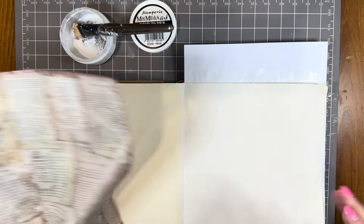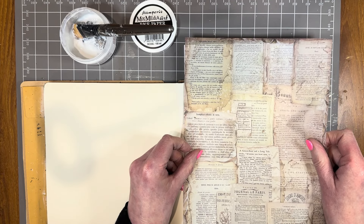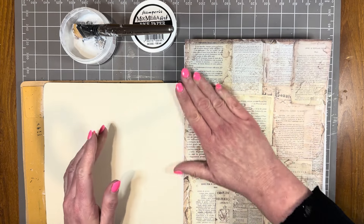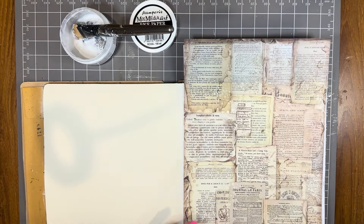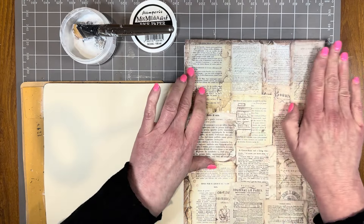So a layer of rice paper glue — let's attach this into place. I'm not even going to choose what area is going onto the page, I'm just going to place it down and what happens, happens. Now I'm going to completely dry this off with my heat tool and trim the page before I add a layer on top to seal it.